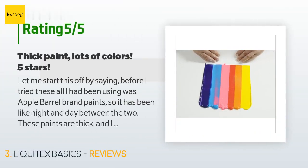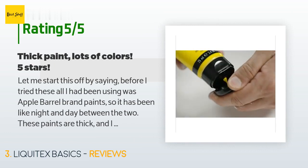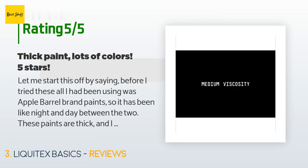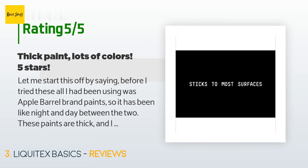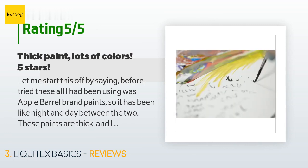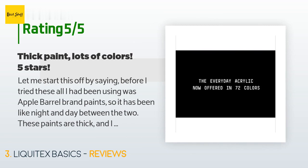A customer said: 'Let me start by saying before I tried these, all I had been using was Apple Barrel brand paints, so it has been like night and day between the two. These paints are thick — and I mean real thick. They glide over both canvas and mixed media paper alike. I have had no problems with the quality of paint. I bought these because the YouTube channel I watch tutorials from, Jane, always uses this brand and she never seems to have anything negative to say about them, so to achieve some of the looks I was going for...'